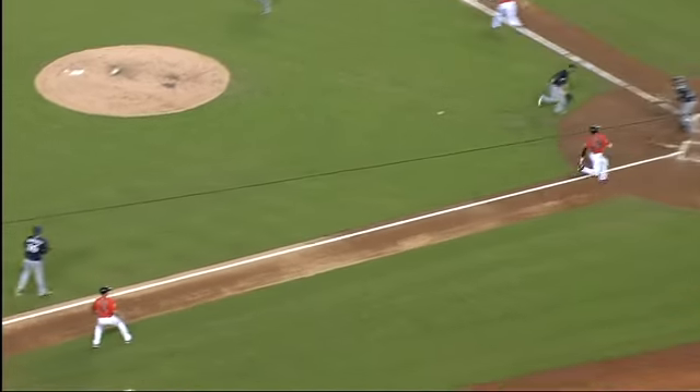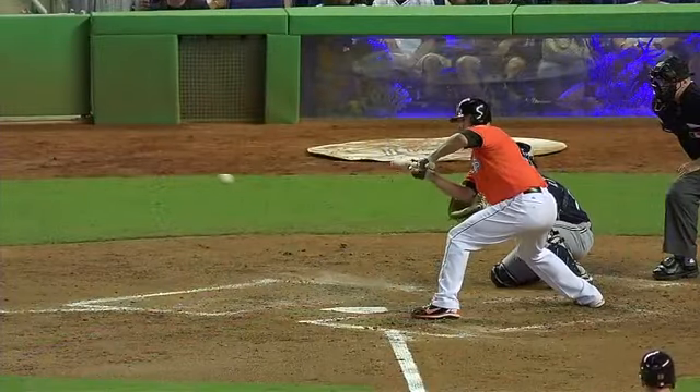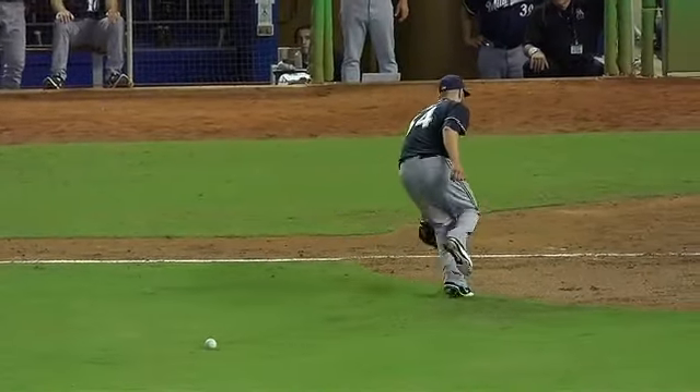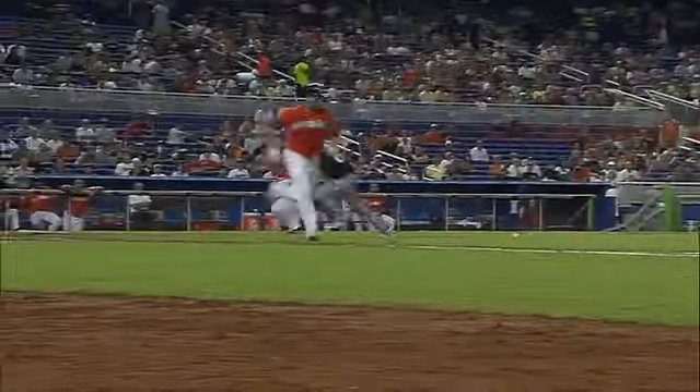He follows the third baseman. Perfect. Sees the bunt down. Fires tries to glove it and flip it at the same time. Watch where the bat is — it's kind of in the way. He tries to flip it. Brantley gets out of the way of the bat and touches the plate with his hand. Great job by Ricky to get the bunt down. Here comes Brantley — he gets out of the way of the bat and touches the plate with his left hand.